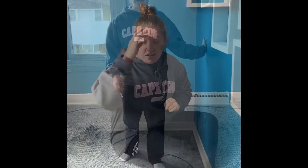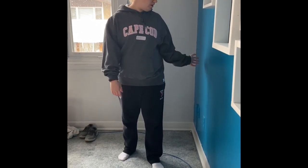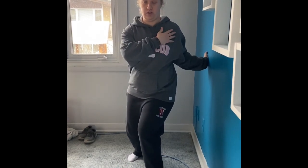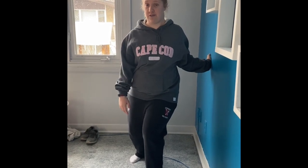For your pec minor, what you're going to do is find either a door frame or a wall. Put your arm by your side and put your hand on the wall, and just lean forward until you feel a pull around here. Hold that for 30 seconds, three times each arm.